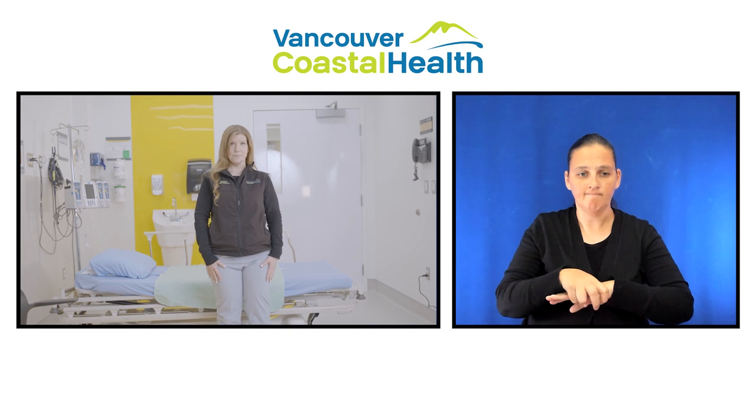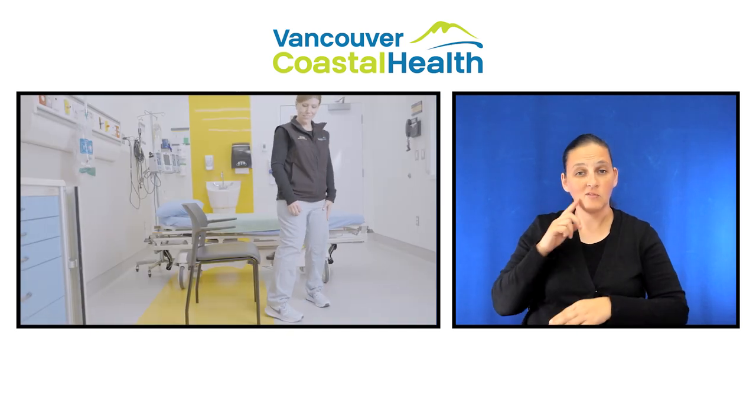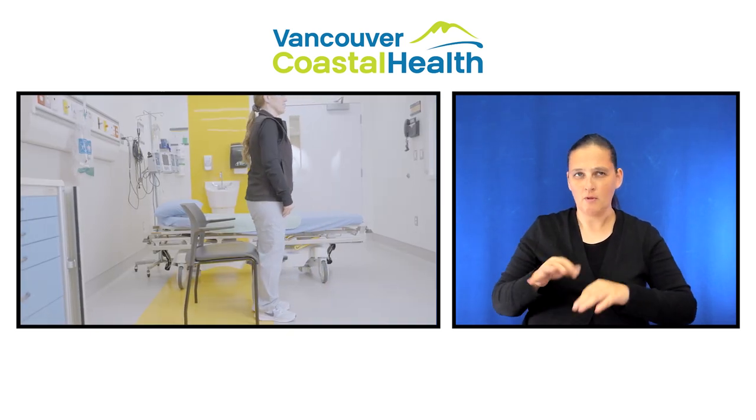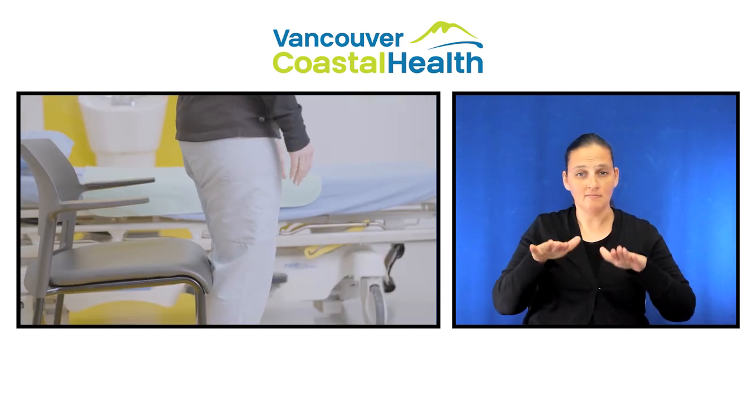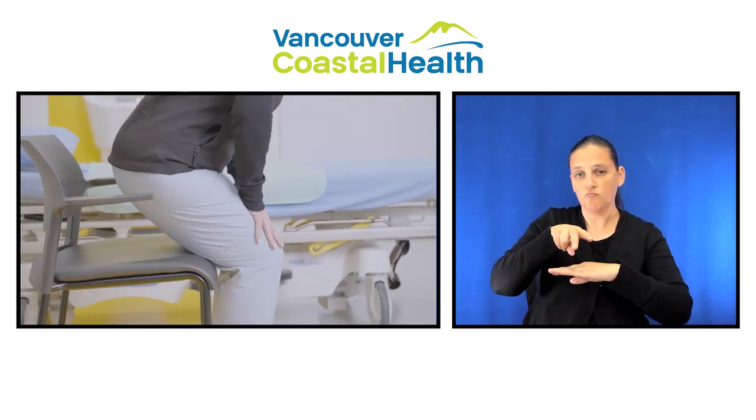To sit down in a chair, make sure you feel the chair behind both your knees before sitting down. Put your hands on your knees and lower yourself onto the chair without using your arms.